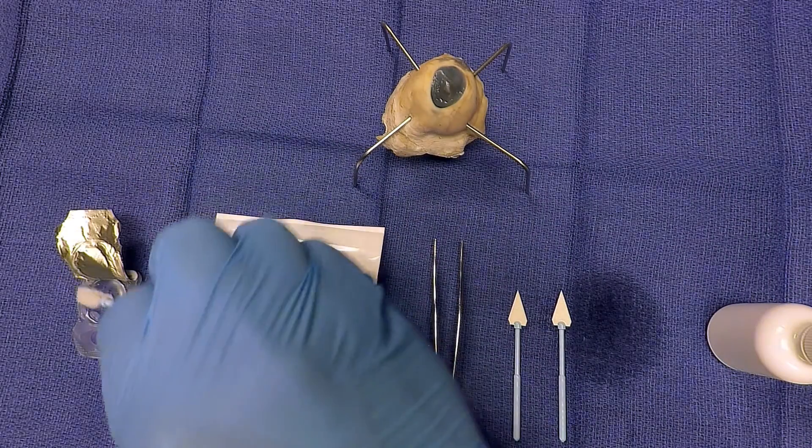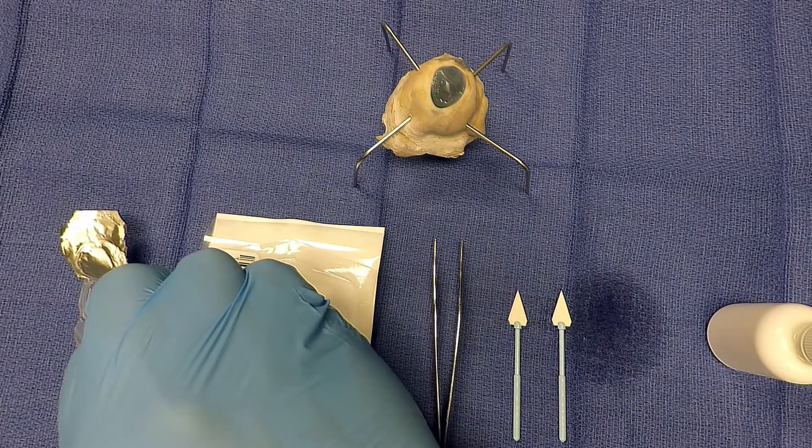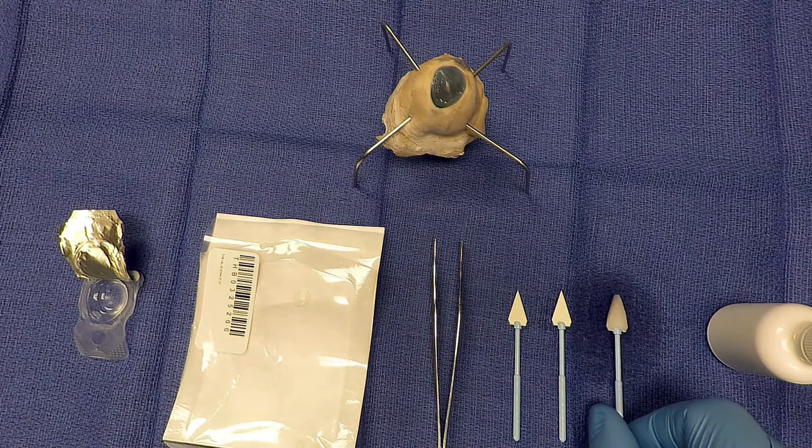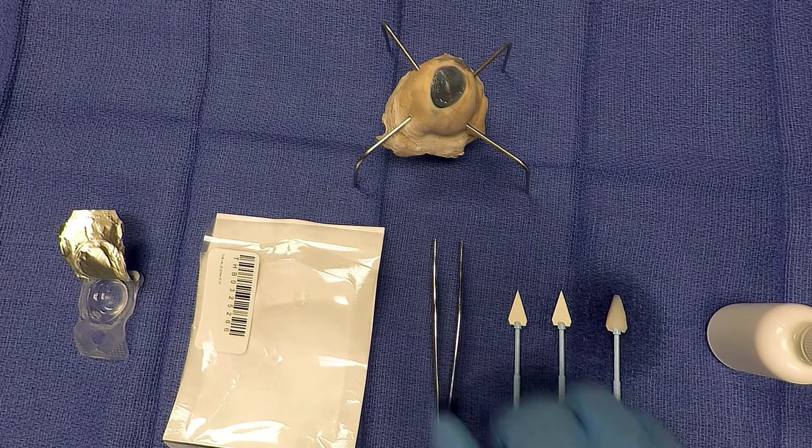Also have the technician dry out the bandage contact lens with the soft cell sponge. Both of these steps are extremely important as this will make the application of the membrane easier and will ensure adherence to the surgical site.